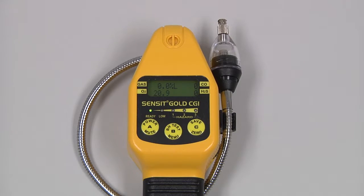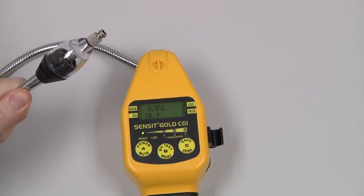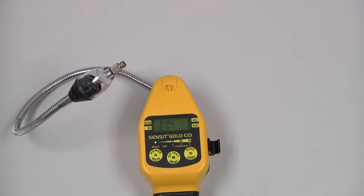Before use, we need to check the integrity of the sensor cap. If the filter in the cap is torn or excessively dirty, it needs to be replaced.